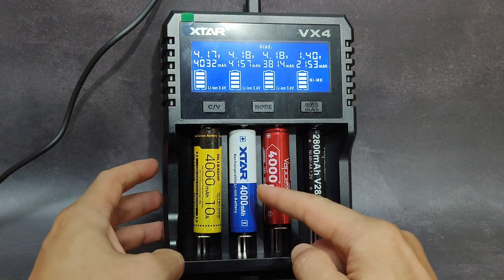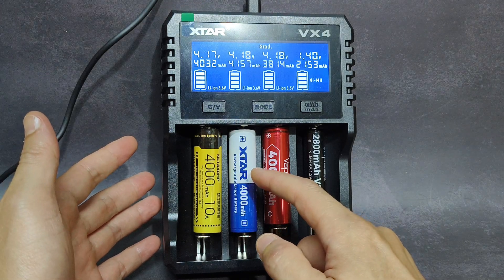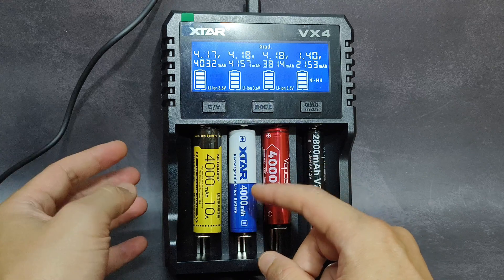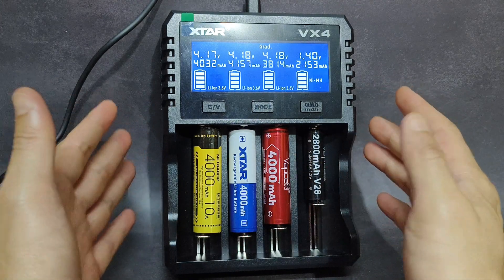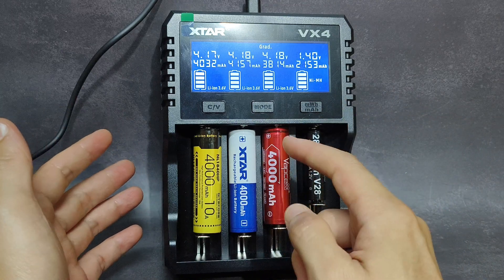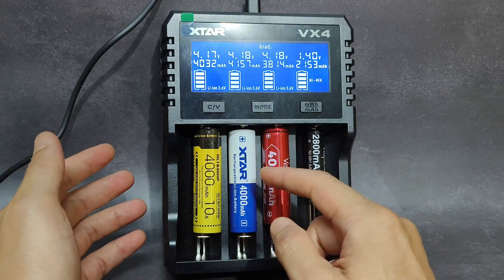Hello everyone. This is the Xtar new 18650 battery with 4000 mAh. Xtar sent me this battery and also the new charger, the VX4. In this video, I will show you the capacity test of this new battery from Xtar.